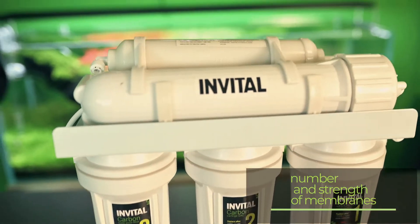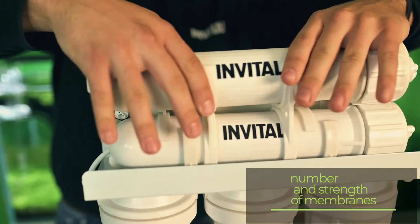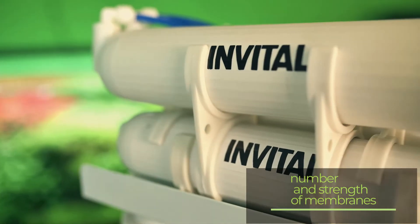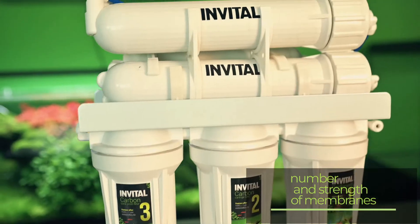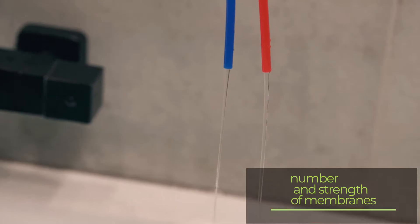Two-membrane osmosis sets are very efficient. The first membrane purifies the water, and the waste water that comes out of it flows through the second membrane, which purifies it again. This can achieve a very good ratio of waste to clean water and save on the cost of water.